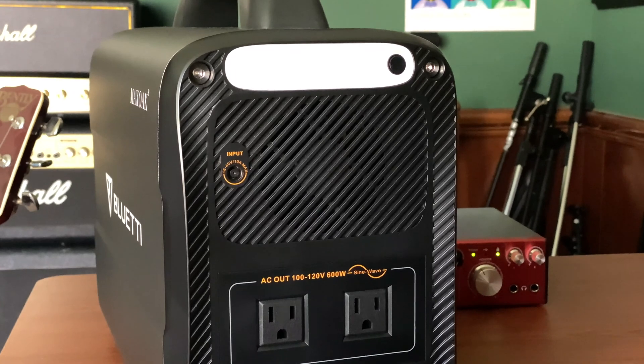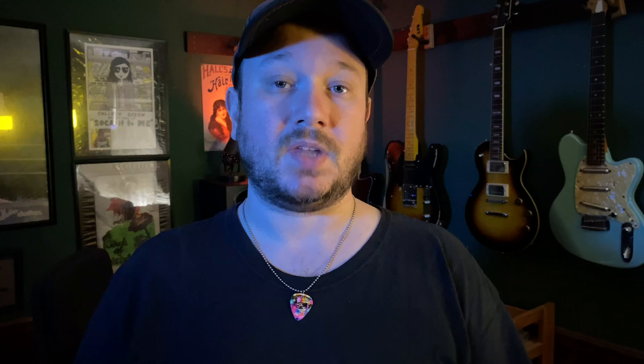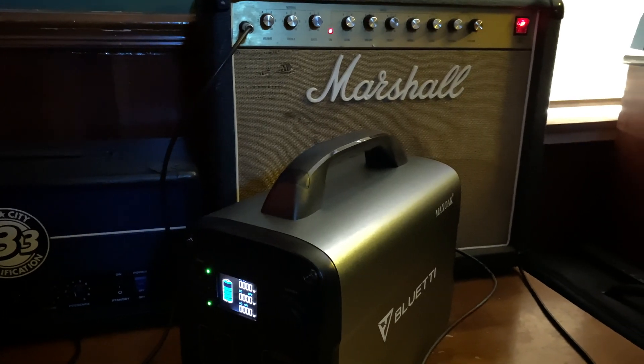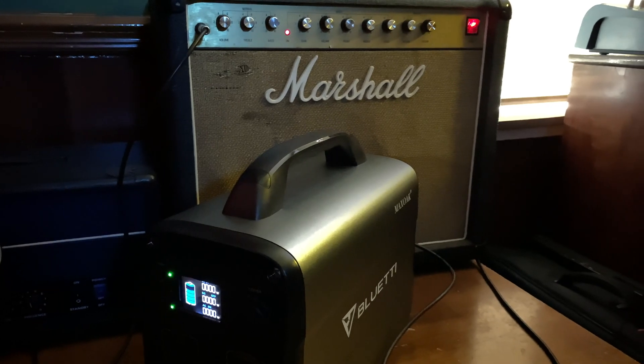The AC100 has built-in protection against overcharge, overcurrent, overvoltage, and overheating. I tried out a bunch of different devices when it came to testing this. I didn't think this would provide much of a challenge, but just to say I did, I plugged a 50-watt Marshall guitar amplifier from the mid-80s into the Bluetti AC100. As expected, the AC100 had no problem powering the amp.